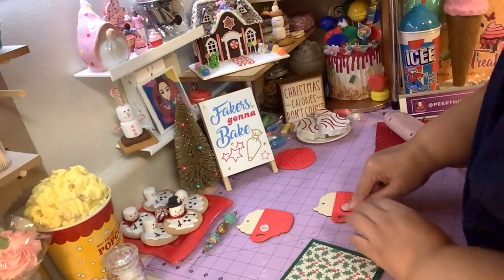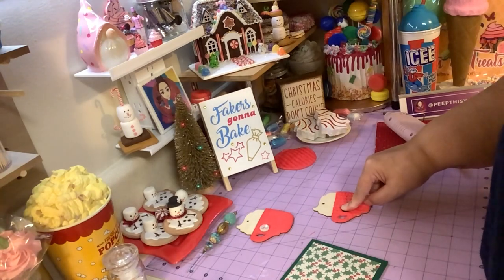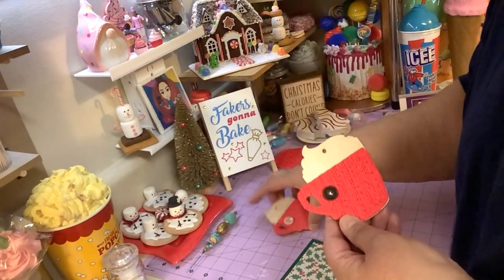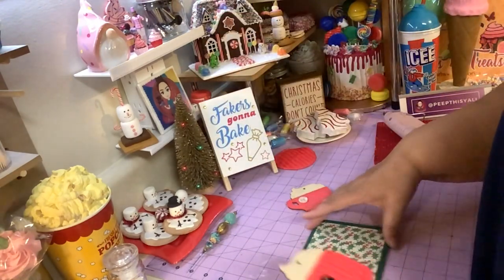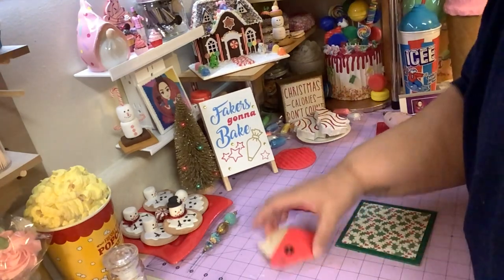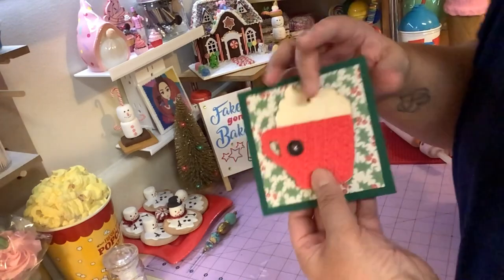I'm just going to hold it down for a minute and let that glue stick to the cup. You can use a black button, a white button, whatever color button you want. So I'm gonna stick my coffee mug on there like that.